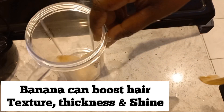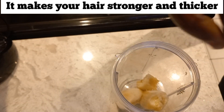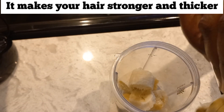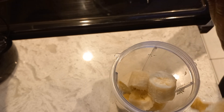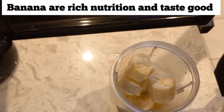What we're going to do is peel our banana. I have half a banana here — somebody wanted to eat it, they didn't want all of it, and I said just leave it because I'm going to be using it. So this is what we're going to do — I'm peeling my banana.